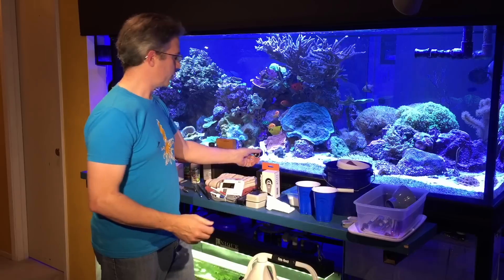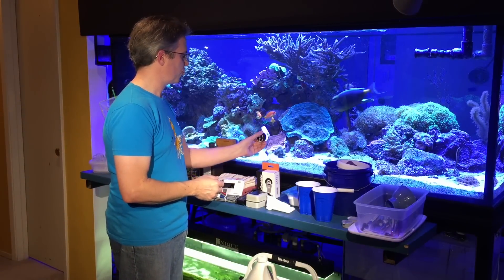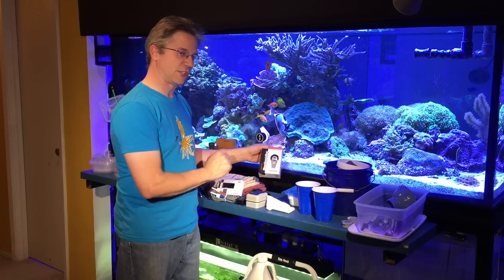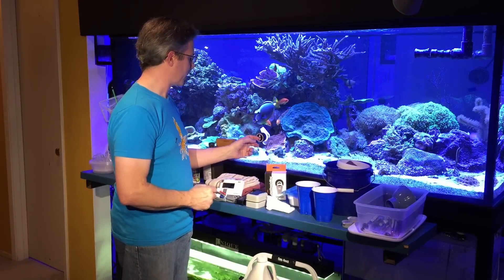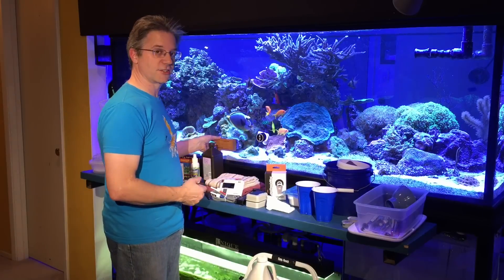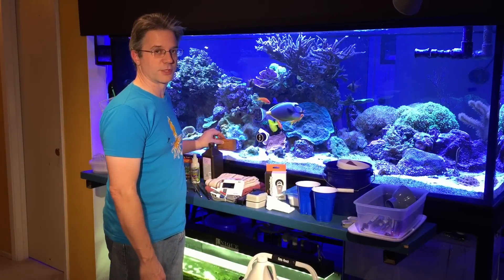Another tool that I use every single day is a feeding clip — this is how I feed my fish. It's from Two Little Fishies, the Mega Veggie Mag, and it holds on magnetically. Next to it is my cleaning magnet that I use to clean the glass, which is designed for three-quarter inch thick glass.